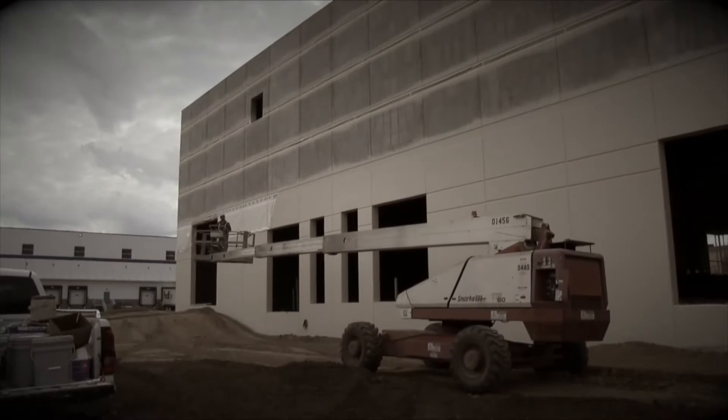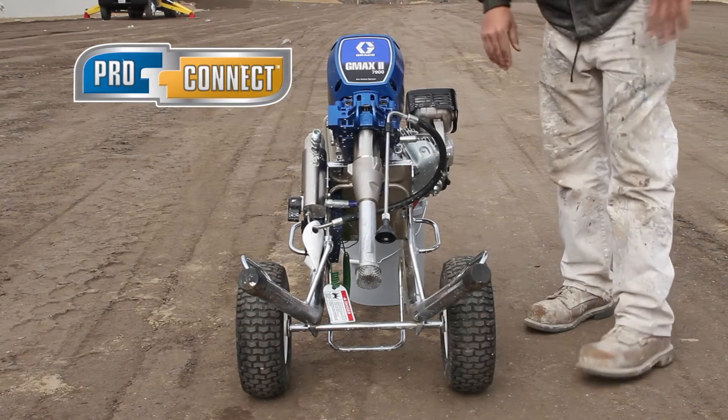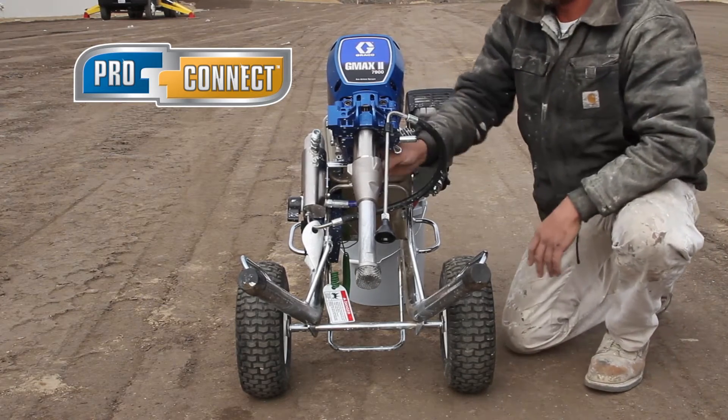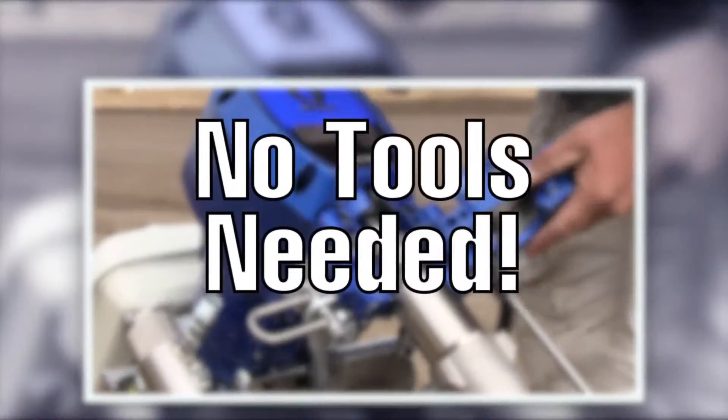When you're on a job site, downtime is unacceptable and will cost you money and aggravation. With Graco's ProConnect system, you'll be back to work in seconds. Just remove and replace without any tools.